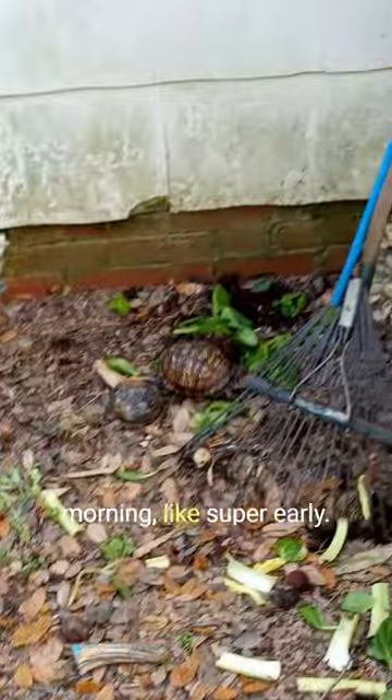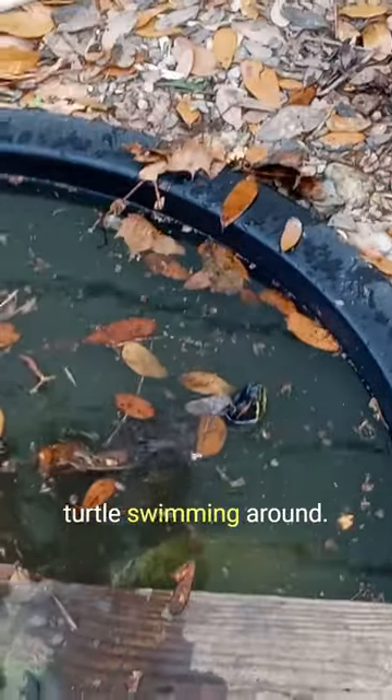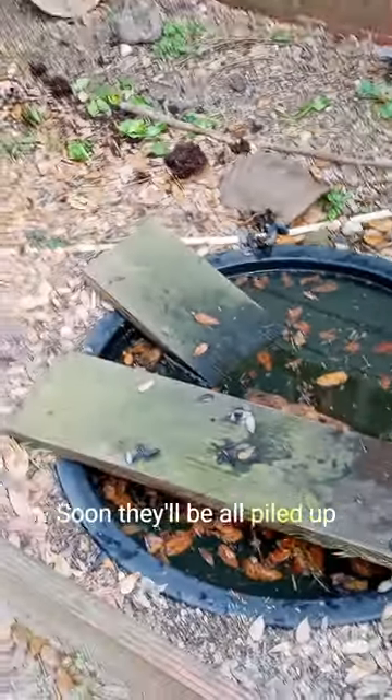It's still early in the morning, like super early. We only have like one turtle walking around and one water turtle swimming around. The rest of them are still chilling. Soon they'll be all piled up over there.